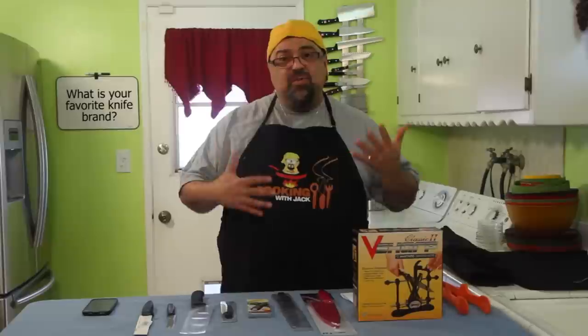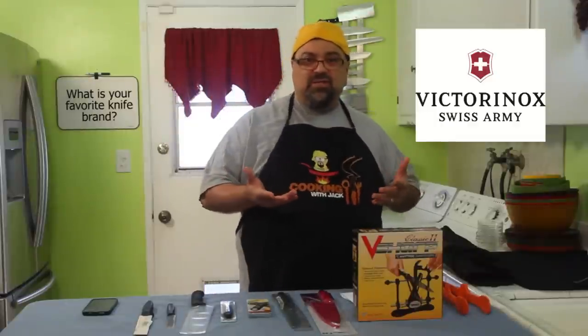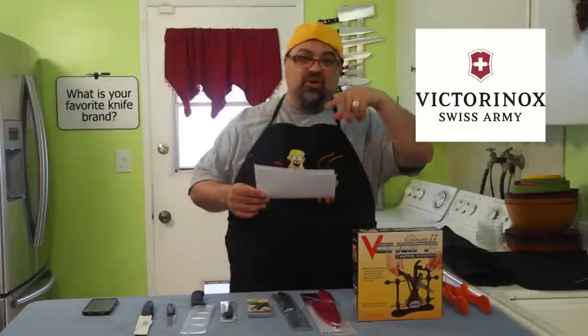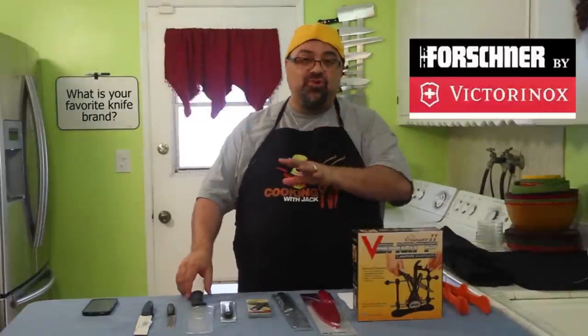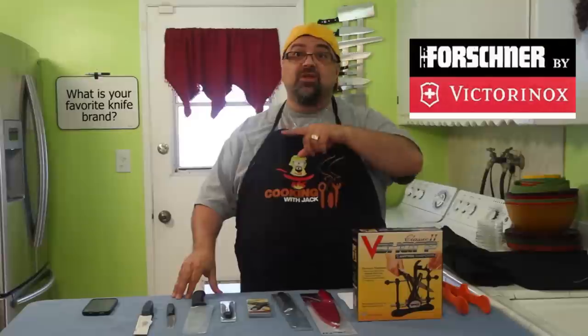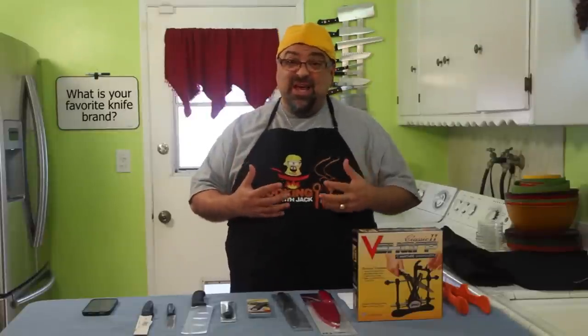So they sent me this knife sharpener to experiment with, and asked if they could send me some knives too. Knife Country USA sent me some Victorinox knives. Now this is an interesting story — you guys know Swiss Army, right? Well, they own and make Victorinox knives. Victorinox also makes the Forschner knife, and every butcher I know uses Forschner. But as of 2011, Victorinox no longer makes Forschner — it's the new name, but you still have the Forschner quality.